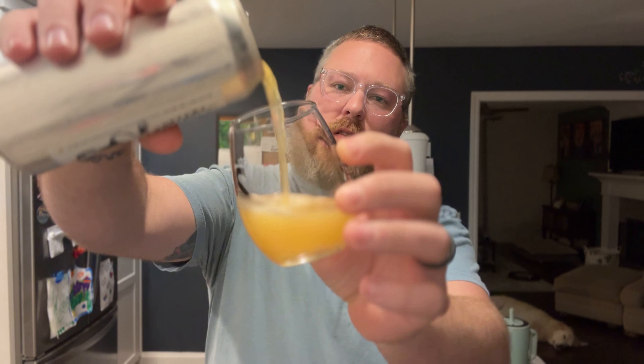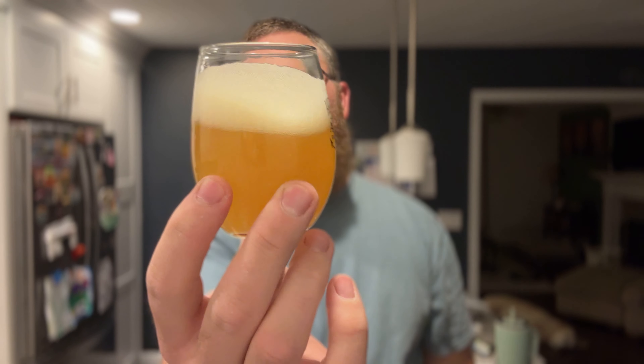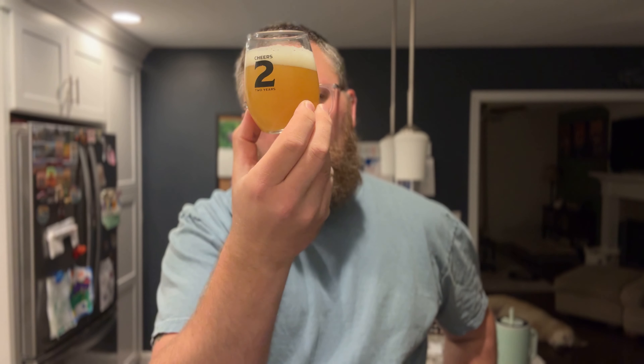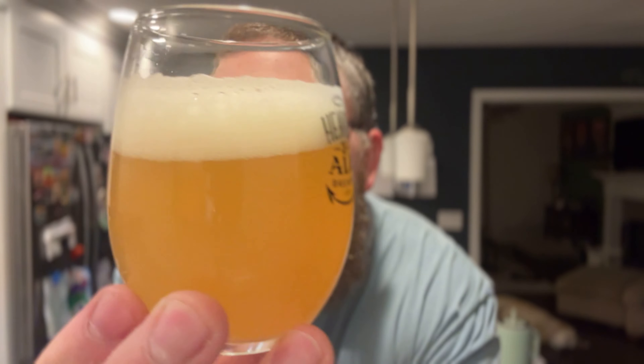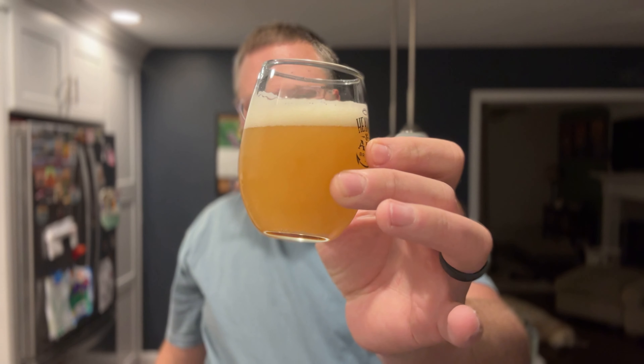Let's get this thing poured. I think while I'm doing reviews I'm just going to use a little taster glass — just trying something different. Let's get this whole thing poured. We'll kind of swirl it a little bit. Appearance-wise, yeah, it looks like a pretty typical New England-style hazy. There is some sediment in there, I don't know if you can see it. It's got that golden-orange type of color to it, a finger of soapy head, bright white in color. Looks pretty good.